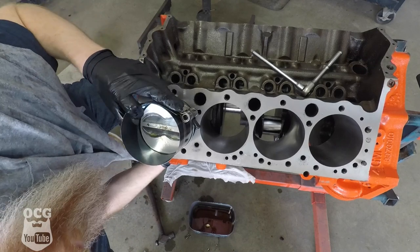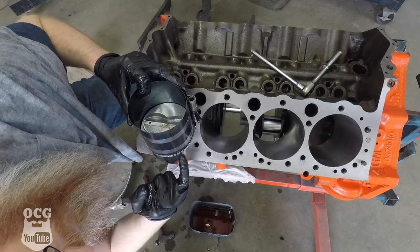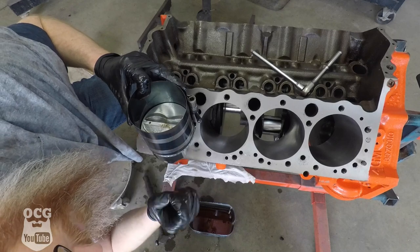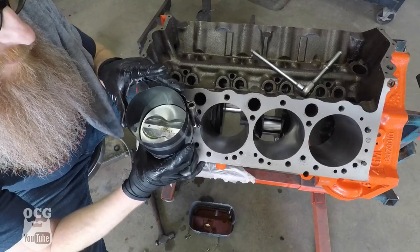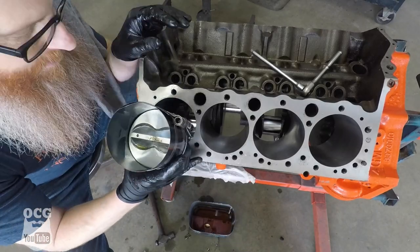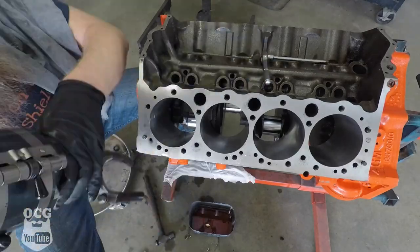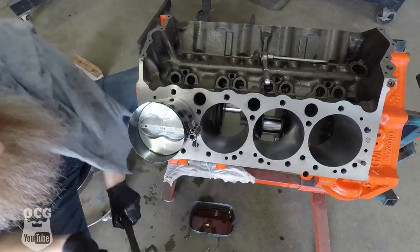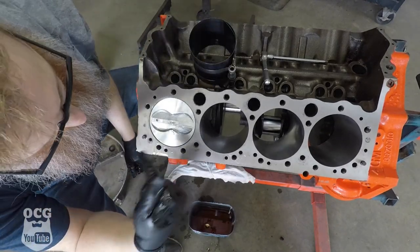And that's what happens, folks — the ring compressor slid off the rings and allowed them to expand out before I could pound it down any further. So we get to try again — good practice for the other seven. There's one down.